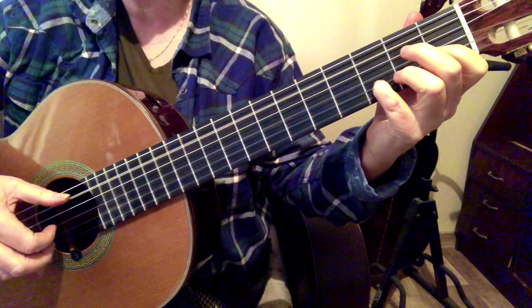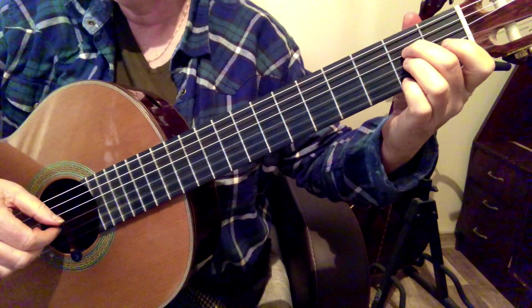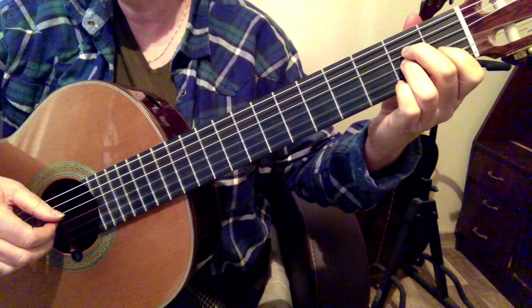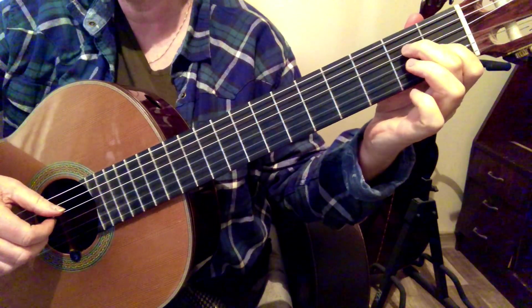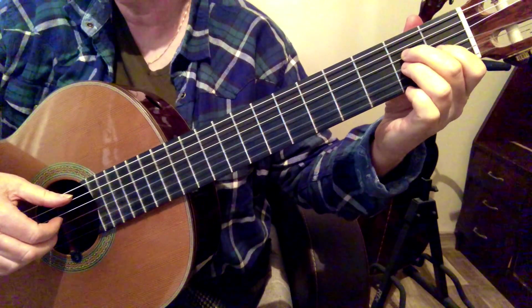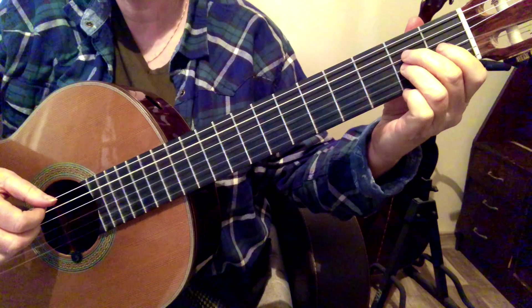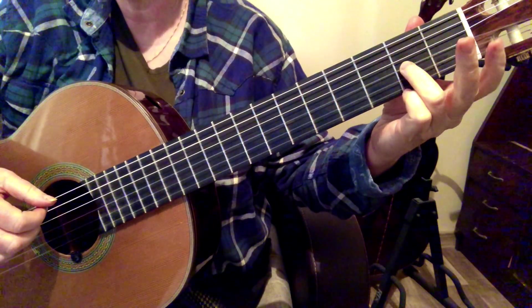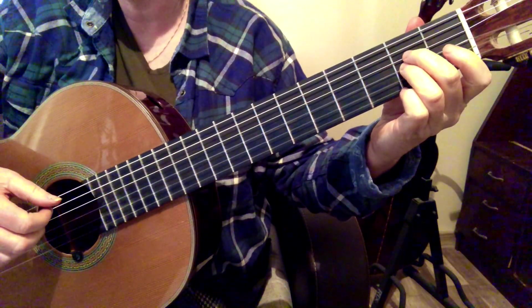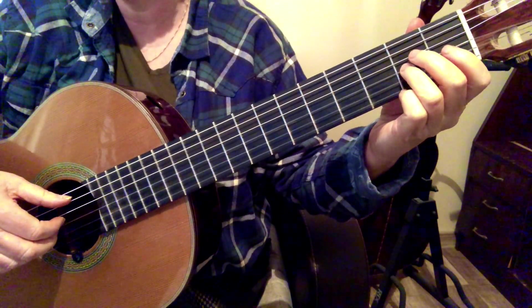Then we have the E, the A to the G sharp. We're keeping our second finger on the E and then putting our third finger back down on the A. Same thing — I'm releasing the pressure of the E here without taking my finger totally away, because we don't need that note on beat three.